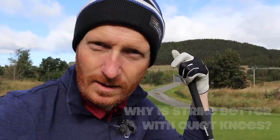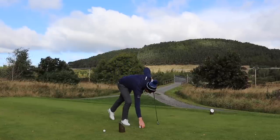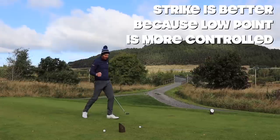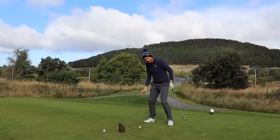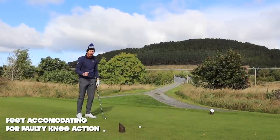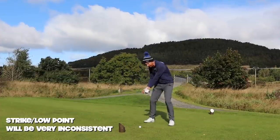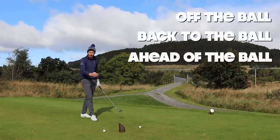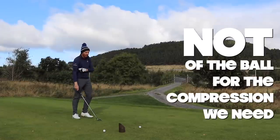So why is strike better? Because my knees are quiet. Strike is better because low point is controlled. If you're having to accommodate for faulty knee movement, your feet have to accommodate for the over-exaggeration of that knee action. Strike and low point become very inconsistent because of the movement of the feet. The low point of the arc moves a long way — off the ball, back to the ball, ahead of the ball, inside, outside — not ahead for the compression we need.